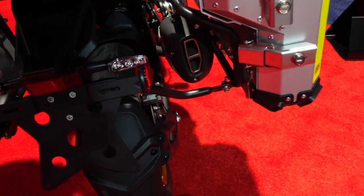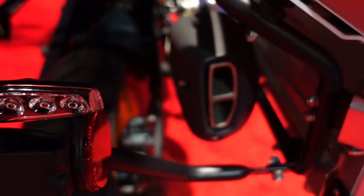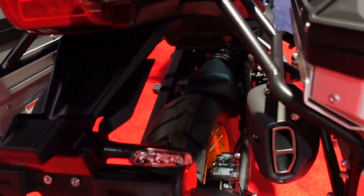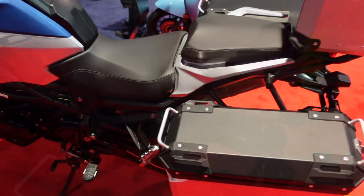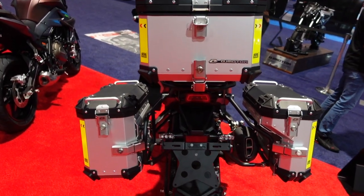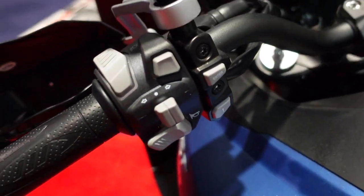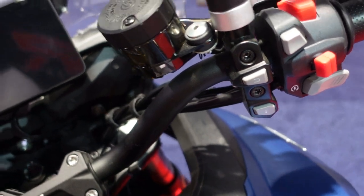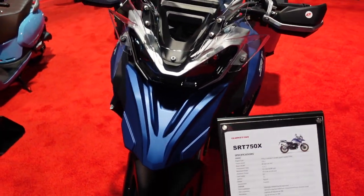The bags on the SRT 750X are made by Cheng Wei. There's a notably large gap between the exhaust and the wheels — perhaps intentional to give it a dual-sport look. It has a 19-inch front wheel, confirming its adventure touring credentials. Controls and turn signals are on the handlebars, and it carries the SRT 750X branding as a middleweight adventure bike.